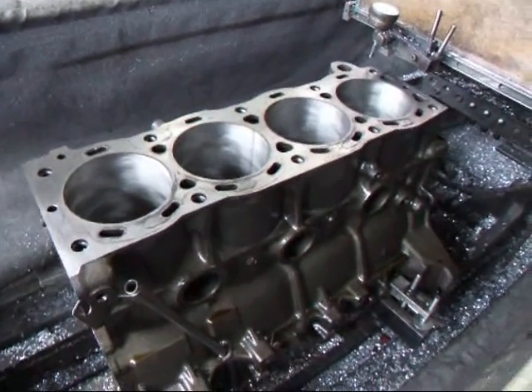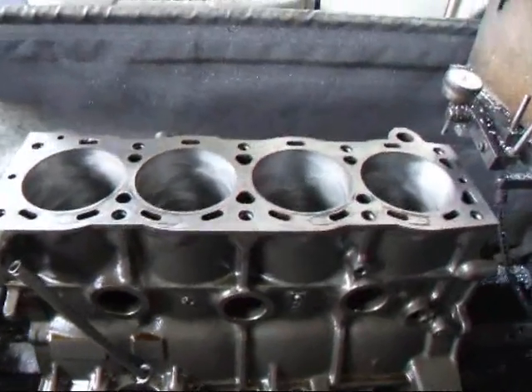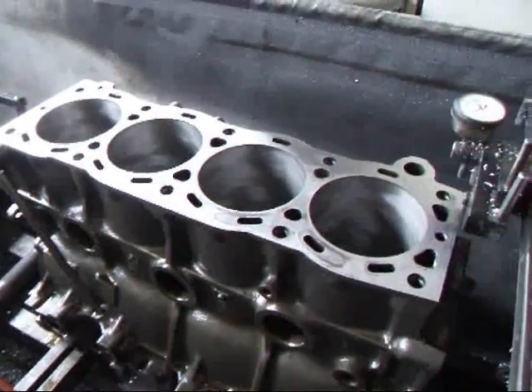Hi, it's John from Costa Mesa R&D. Today we have a little 22R Toyota cylinder block in the resurfacing machine.